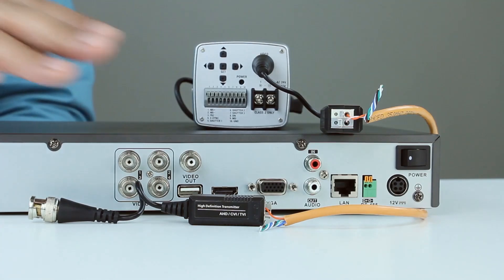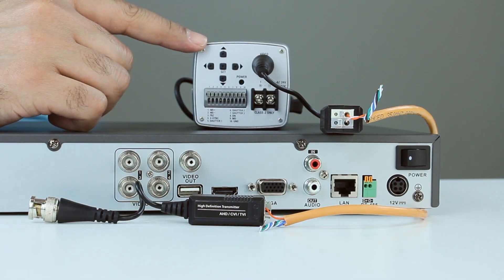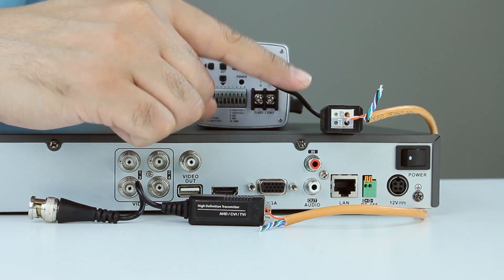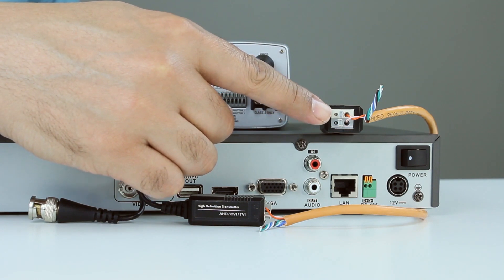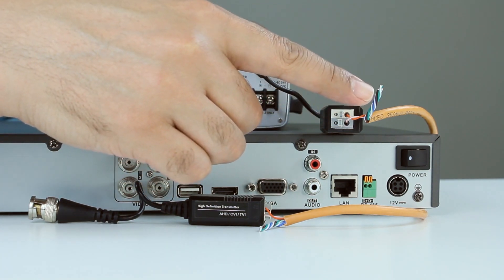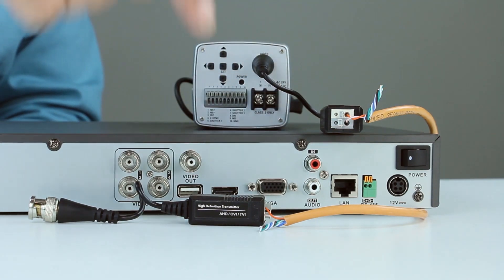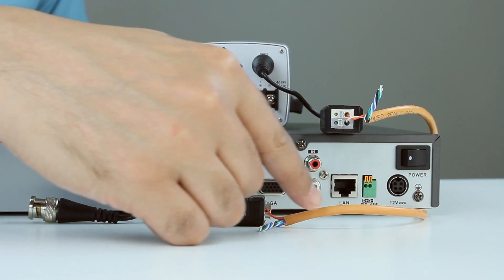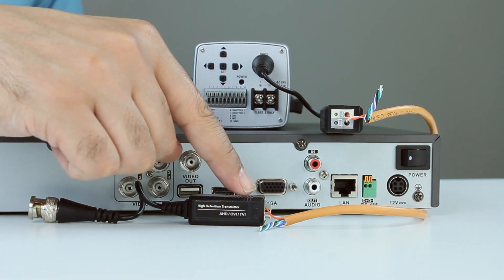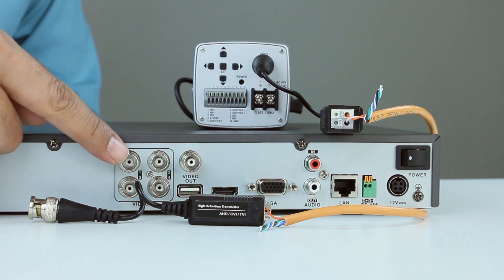The signal leaves the balun, goes through the cable, arrives on the other side, goes through the second balun, and connects to your camera or DVR. Here's the connection: I have a DVR and a camera with the BNC cable already connected. The signal goes to the balun — watch polarity. Cut the extra cable, the signal leaves and travels to the other side arriving at the other balun. It's an HD CVI or TVI model, and you just connect the BNC part to your DVR.